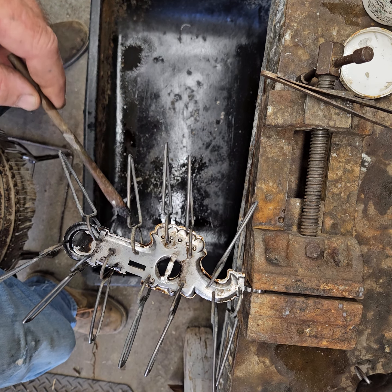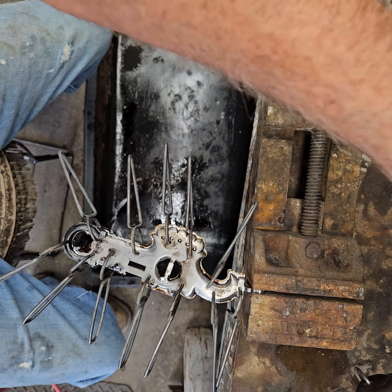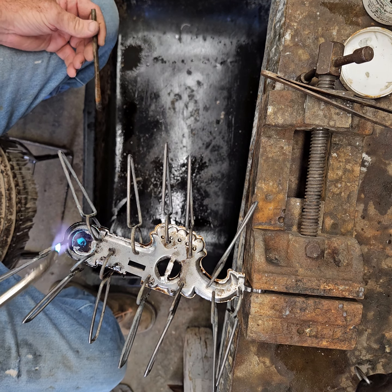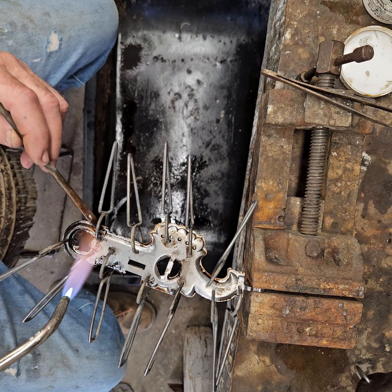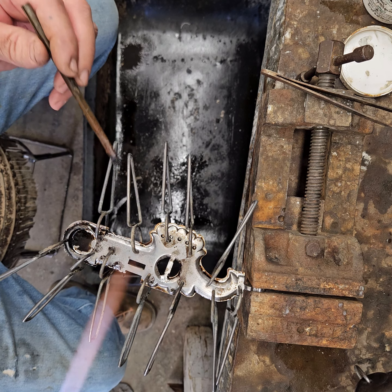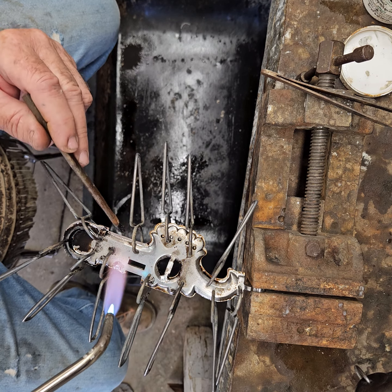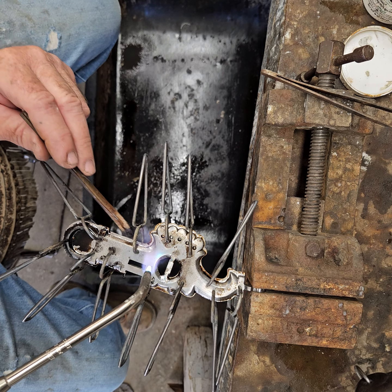I'm going to start sweeping around those edges just to make sure I've got solder flowed all the way around my edges. I'll start with a little bit of a damp brush.